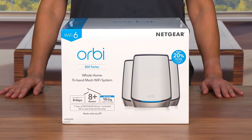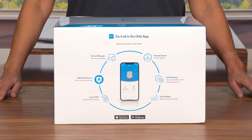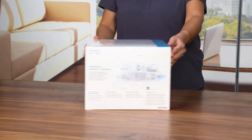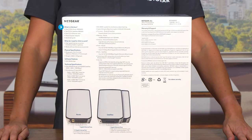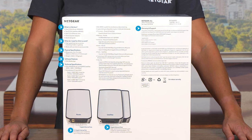One of the standout features of the Orbi Tri-Band Wi-Fi 6 Mesh System is its extensive coverage. With its Tri-Band design and high-performance antennas, the system delivers exceptional coverage, even in large homes. I was impressed by the range and stability of the Wi-Fi signal, allowing me to stay connected in every room without any noticeable drops in speed. The system offers advanced parental controls, allowing you to manage and customize internet access for different devices and users. It also includes robust security features such as automatic firmware updates, guest network access controls, and secure encryption protocols, ensuring a safe and protected network environment. The sleek and modern design adds an aesthetic touch to any living space, with a compact footprint and minimalist design that blends seamlessly with any decor. Additionally, the system includes multiple gigabit ethernet ports for wired connections.